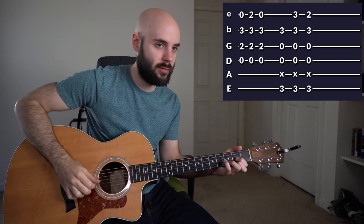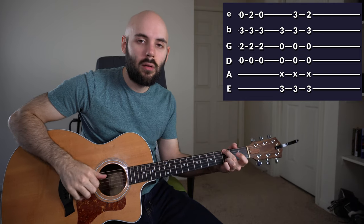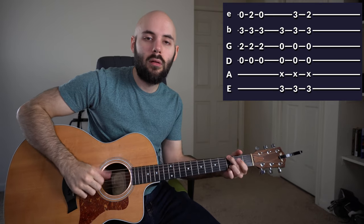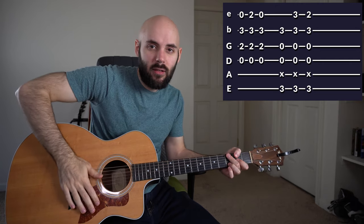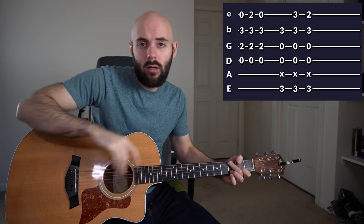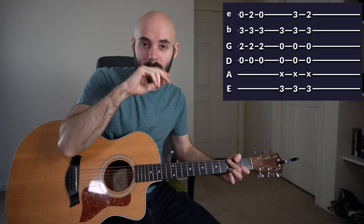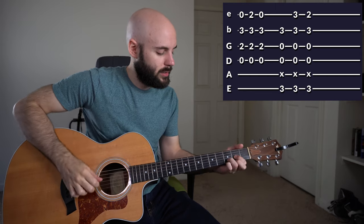I'm going to play this really slowly first and then explain it. We've got some fingerpicking to make that slapping sound — you just hit your guitar like this. If you don't know how to fingerpick, I'll link a video up here to help you get started. I don't have time in these videos to explain every single fingerpicking detail, but here it is at full speed. The tab will be right here, so watch this as many times as you need until you get it.